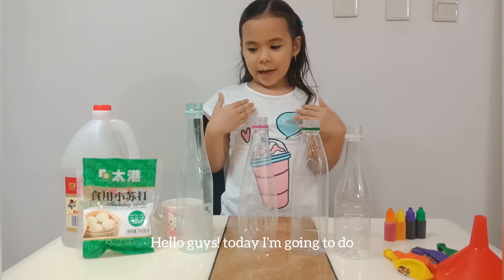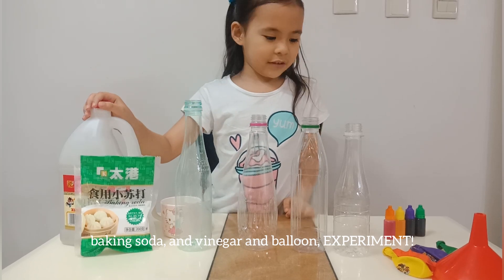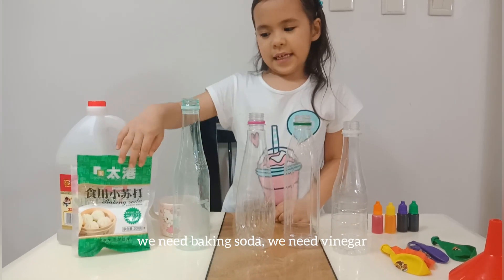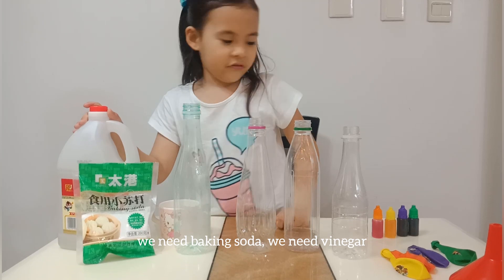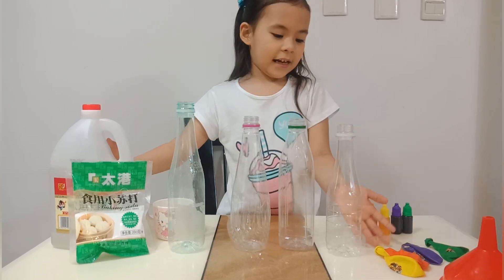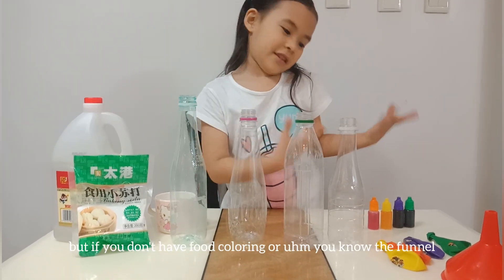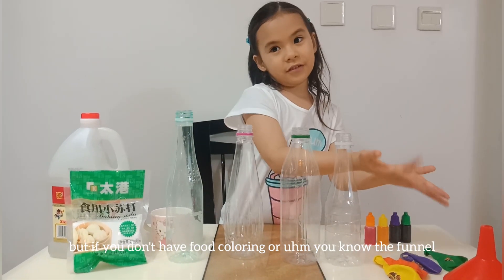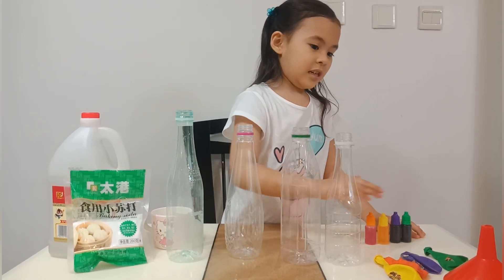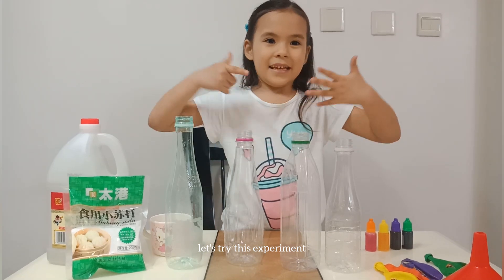Today I am going to do a baking soda and vinegar and balloon experiment! So what do we need? We need baking soda, we need vinegar, we need food coloring, a funnel, and a balloon. And we need empty bottles. But if you don't have any food coloring or a funnel, it will still work without the food coloring — you'll just have to ask your mom to help you. So let's try this experiment!